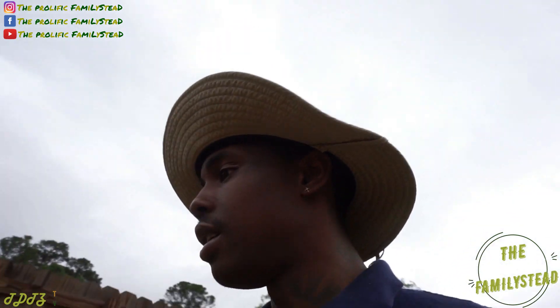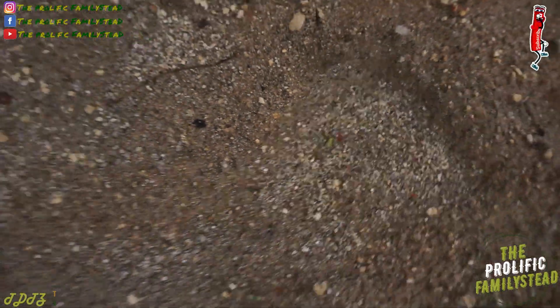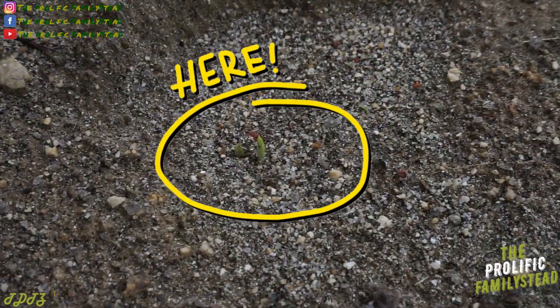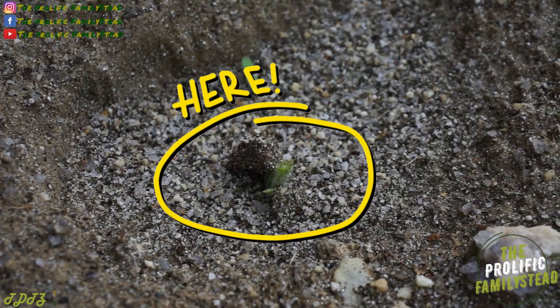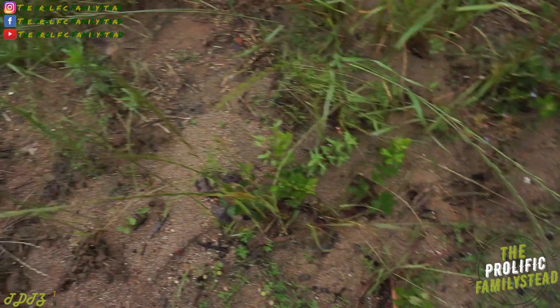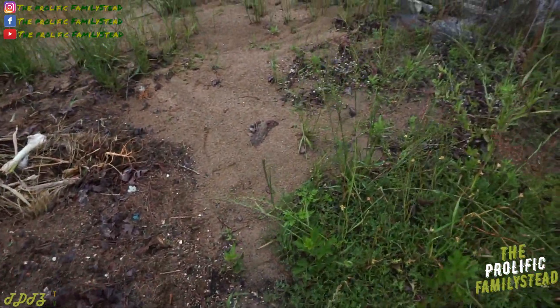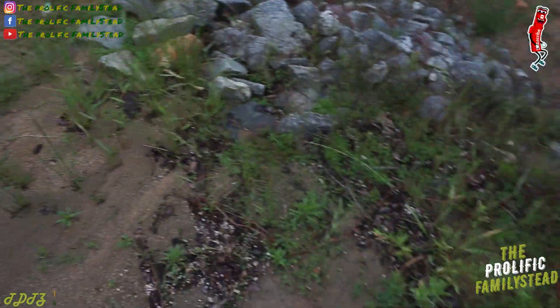Remember we planted the two over here in the sand. Looks like that one is coming up — you can see one right there. I'm gonna have to wait till they get kind of big down here because I don't see anything right now. I don't even remember where I planted them honestly.